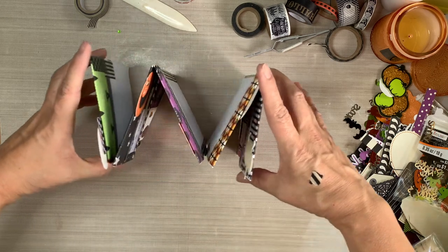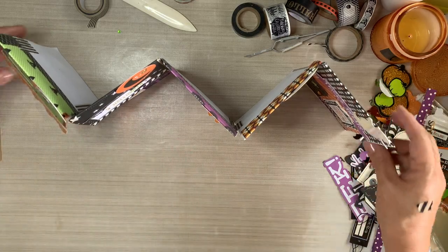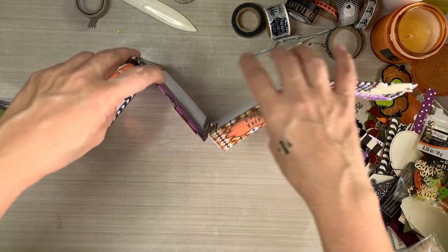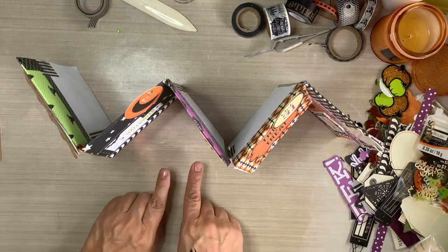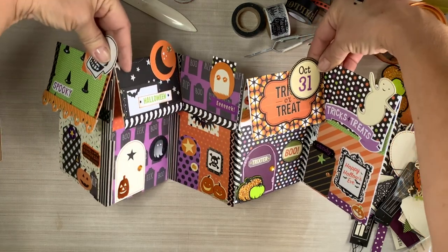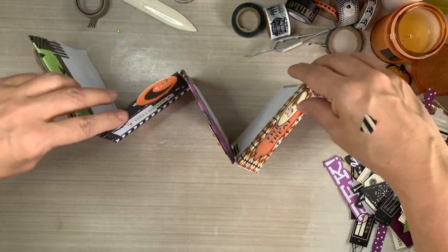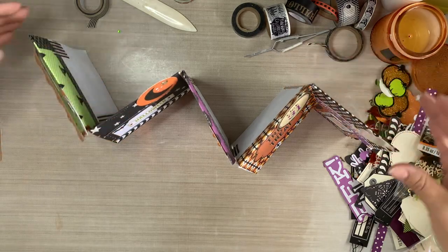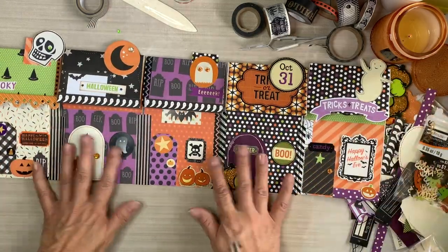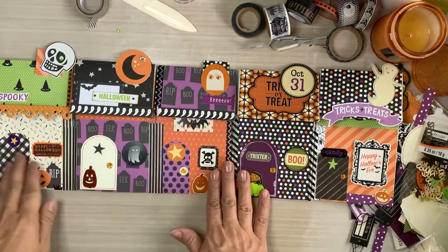And if you don't like this, you can always cut them - just take your scissors and separate them again and then you have individual little houses. But I think once you connect them, you're not going to want to take them apart. And now we have a haunted little village! I'm going to take the camera off of the tripod and show you what it looks like.